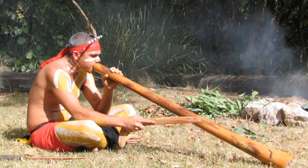Didgeridoo. This instrument comes originally from the Aboriginal people of Australia. It used to be made from wood from the eucalyptus tree. Its playing requires a special circular breathing technique.